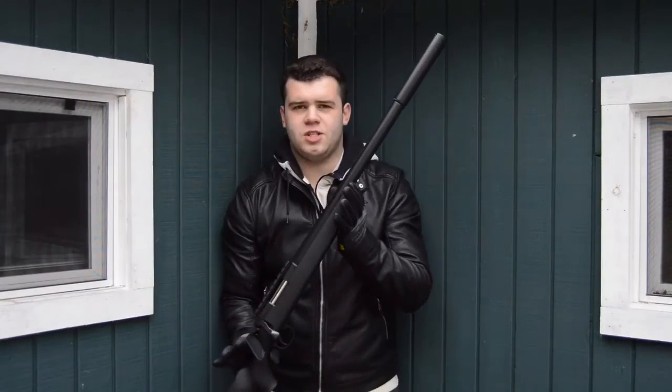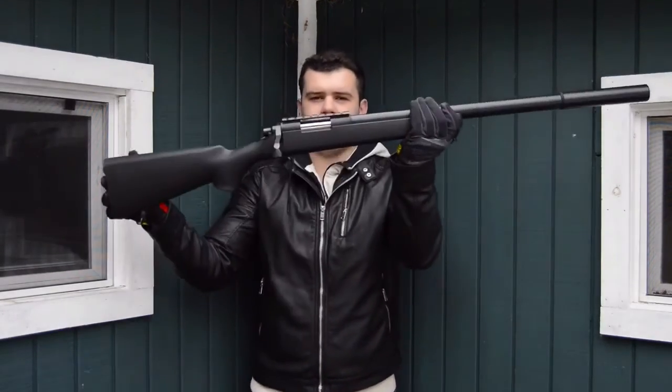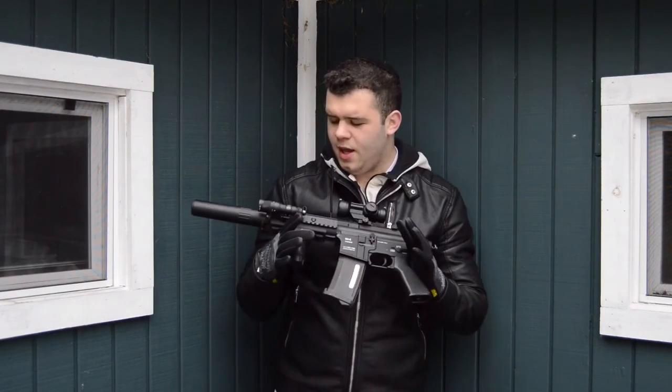Tokyo Marui VSR10 G-Spec — it's really big, whatever. I owe you guys a massive thank you for all the support you've been giving me on all my channels and pages, I really appreciate it. Thank you for watching this video. If you enjoyed, please leave a like, comment, and subscribe. If you didn't enjoy, please leave a like, comment, and subscribe — and enter my giveaway.